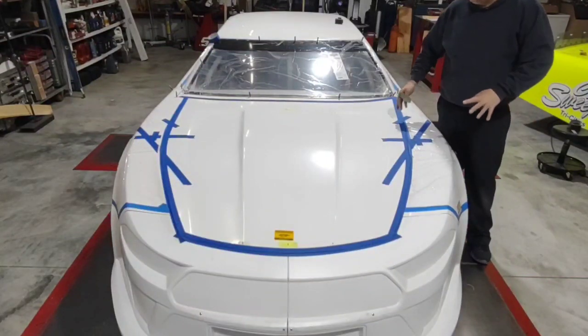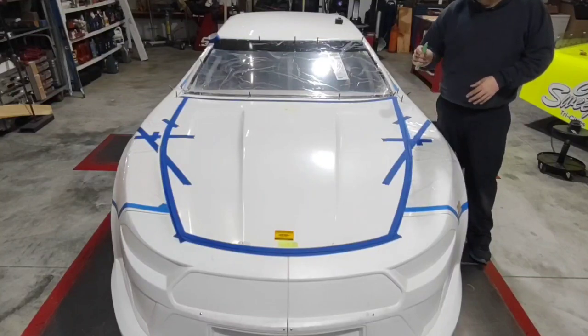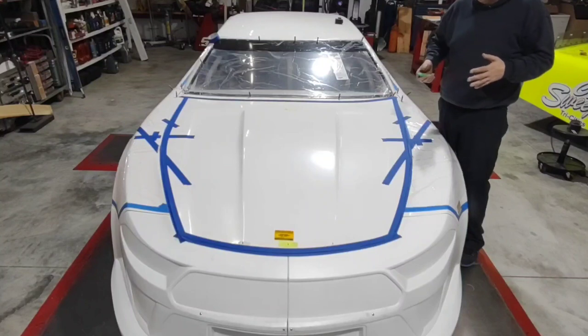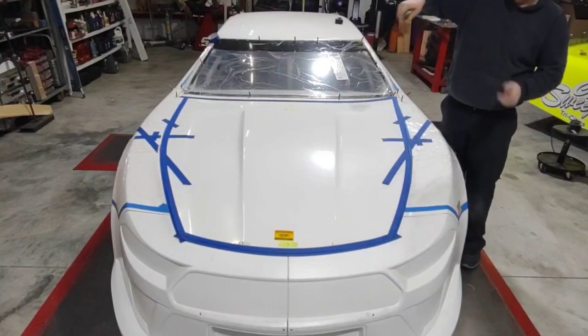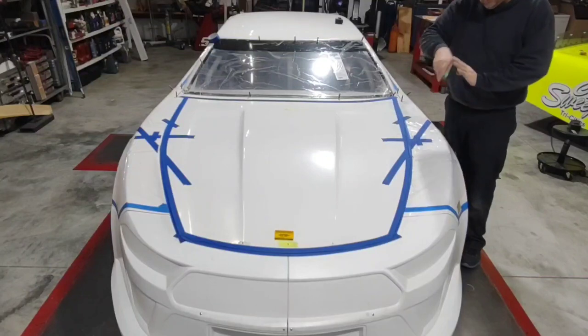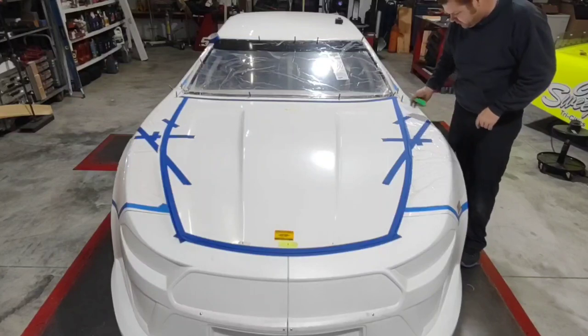Now that it's all taped up, I'm ready to take it off and do my final cut. Anywhere where there's a large amount of tape overhanging, I go through and trim that off. I don't want to try to remove this hood if that tape is sticking down to the panel below it — if the tape's sticking to the fender and I try to take it off, it will move that line on me. So before I do anything, I want to go through and cut all those big overlaps and make sure my tape is all the way up.